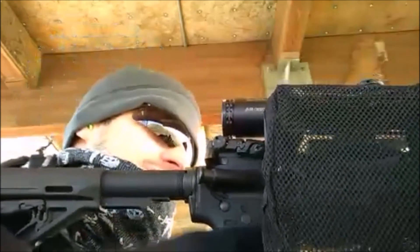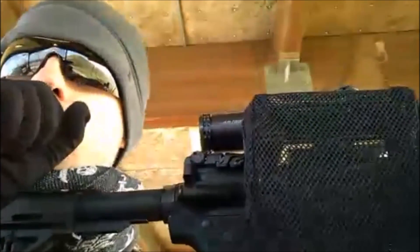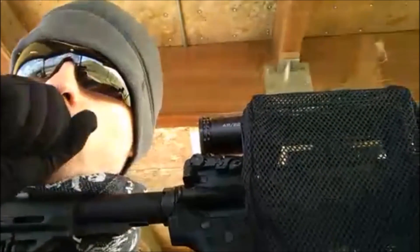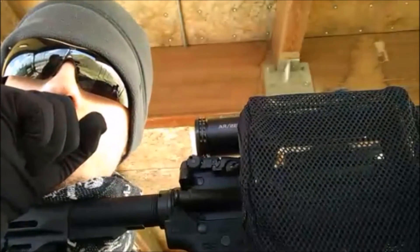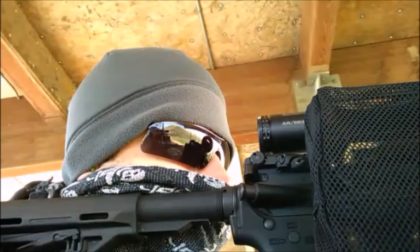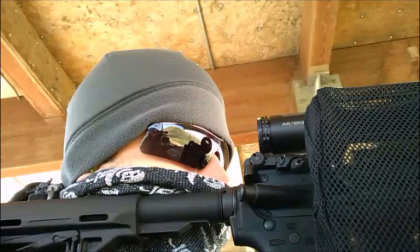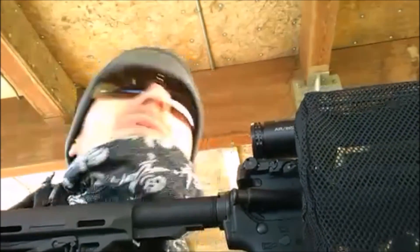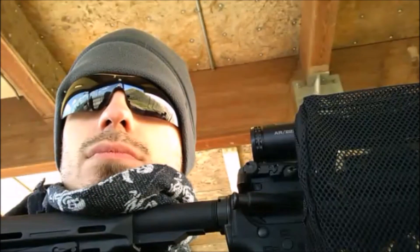I jerked on that. Bullseye. Really? Yeah, right on the bottom left corner of the bullseye. Dang, I jerked hard. Like I pulled left.